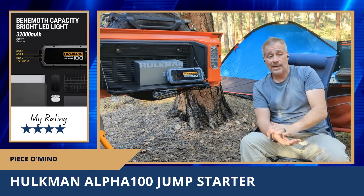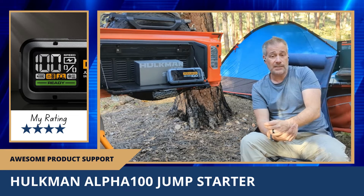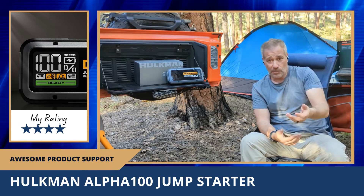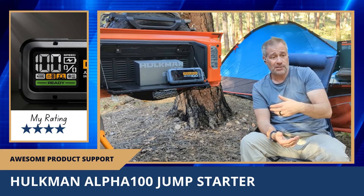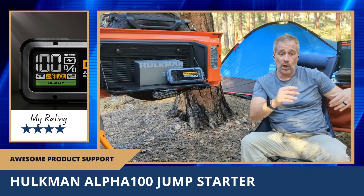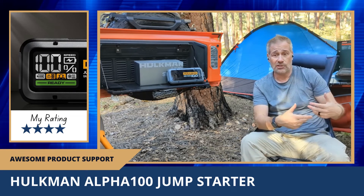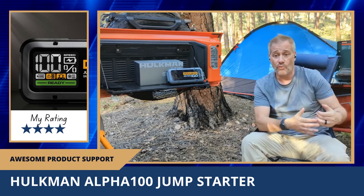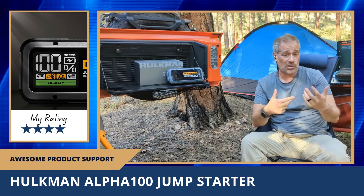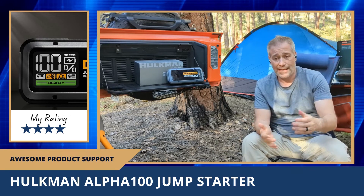I want to give kudos to the company. The first unit I got didn't work, so I emailed them and a real person responded right away asking four or five diagnostic questions. As they were asking, they were already preparing to mail me a replacement — they didn't wait for the conversation to conclude. I answered their questions over three or four days, and by then I had already received the new unit.